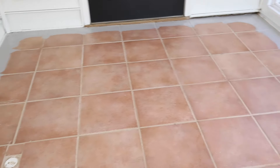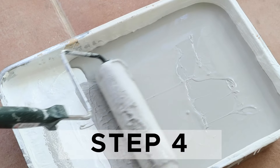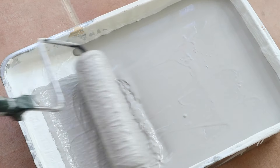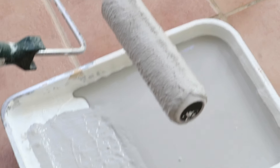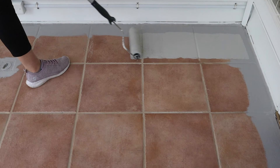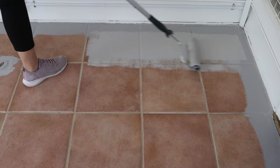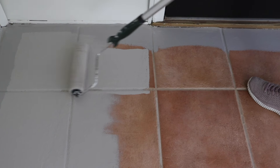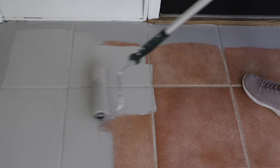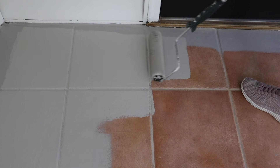Allow the cut coat to dry. Step four is to paint the floor tile with a roller. Use a 3/8 inch nap paint roller and extension pole to paint the tile floor. Work in small sections about 4 feet by 4 feet at a time. Make sure to start at one corner and then plan on rolling the last corner near your exit point for the room. Make sure to get into the grout really well and that all areas have good coverage of paint. Only one coat is necessary with this paint, which is great, and this stuff goes on with really thick coverage.